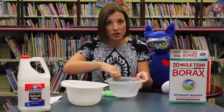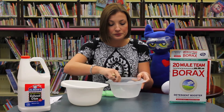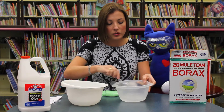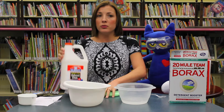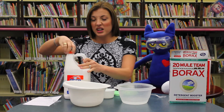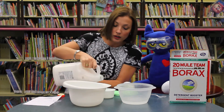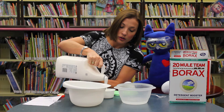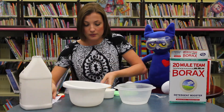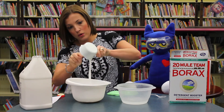Now don't drink this because it will clean your insides and we don't want that to happen. The next thing we are going to do, now that that's all mixed, is take your school glue. Most people just have small bottles of school glue, but I have so many friends coming this week I had to buy the giant bottle. Pour in one cup of glue — try not to make a mess — into one cup of water.